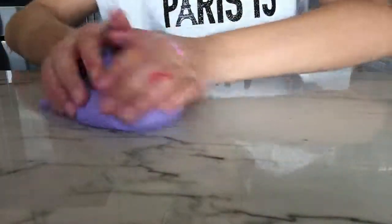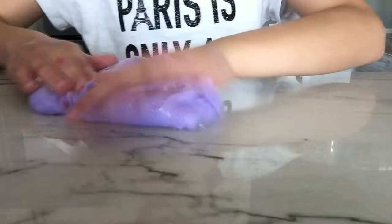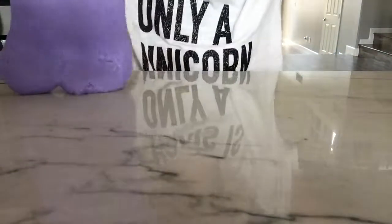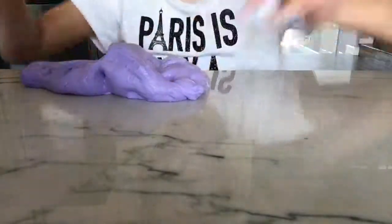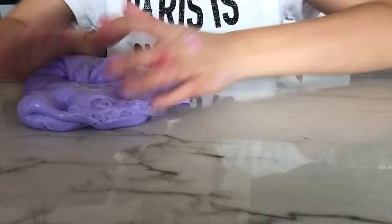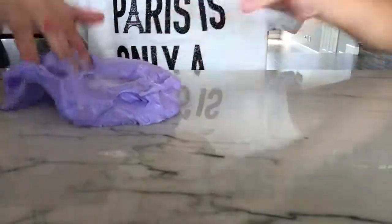And then Alex and Arthur came for a party. So yeah, that's my slime. My unicorn slime. So I'm sorry that this video wasn't that long but I'm going to make a baking video soon again. So yeah, that's my unicorn slime.